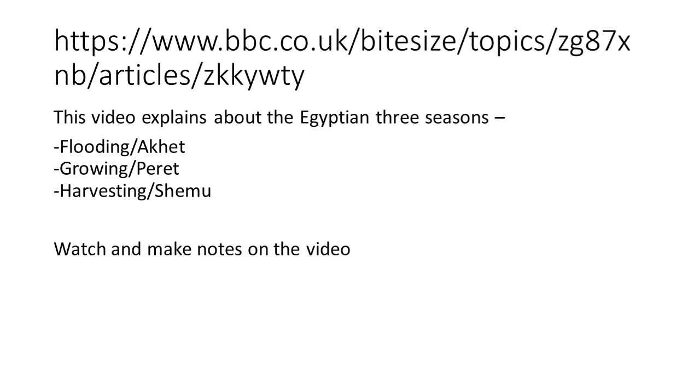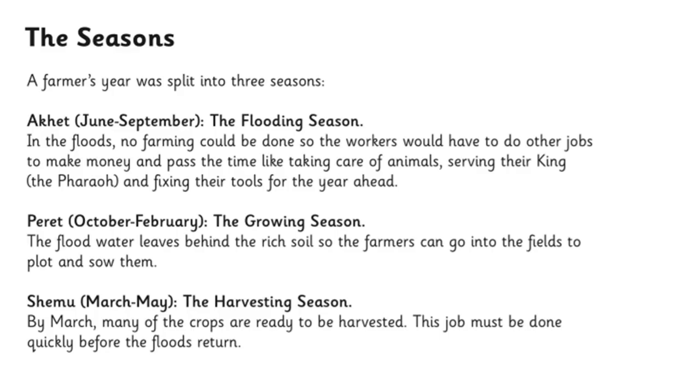The first thing I want you to do is go back onto Dojo and find the link to a BBC Bitesize page. It's all about the three seasons of ancient Egypt and how the Nile helps them with their crops. Do that first before continuing this video, as it will help us understand why the Egyptians use the shaduf. There's also a game on the link to make sure you've understood it. The video explains the three seasons: the flooding season called Akhet, the growing season called Peret, and the harvesting season called Shemu.